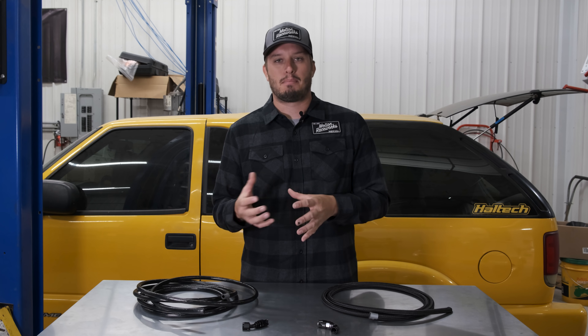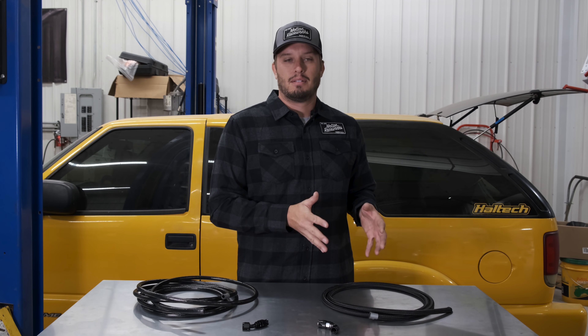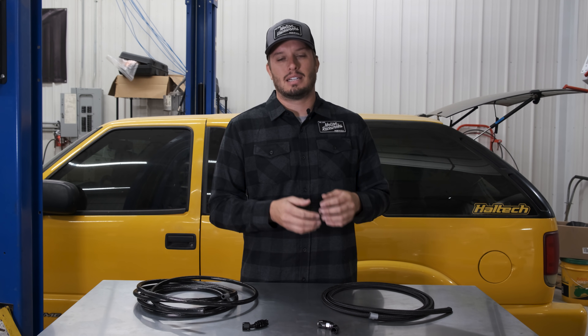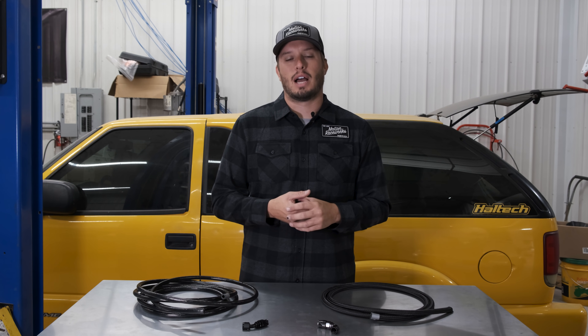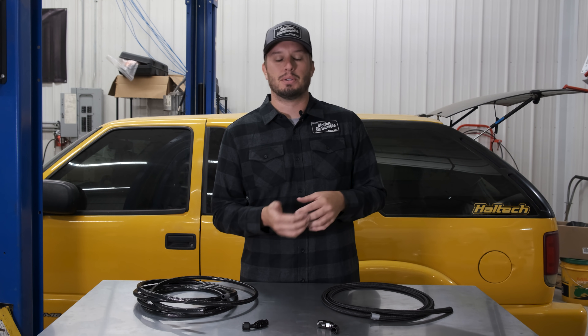Why I bring that up is because a lot of brands will say you can't use rubber core — you have to use PTFE. Fergola is rated for it. Will it break down eventually? Yes. Any rubber core style fuel line needs to be replaced eventually, whether it's used on gasoline or E85. It's going to dry out, crack, and everything in between. The thing to note is that most people's projects don't stay together for longer than four or five years without the fuel system being changed.